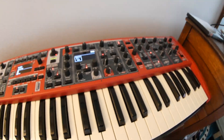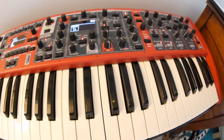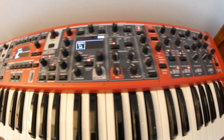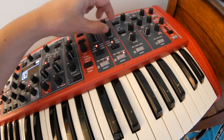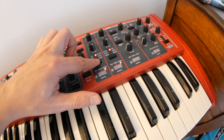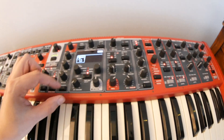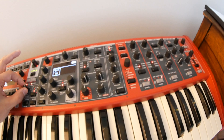Let's hear what it sounds like when we have all four LFOs on at the same time. Turn this one back on, turn the amount back up, turn the wheel all the way up, and turn the effects on. There you go — that's how you can basically get up to four LFOs going at the same time.